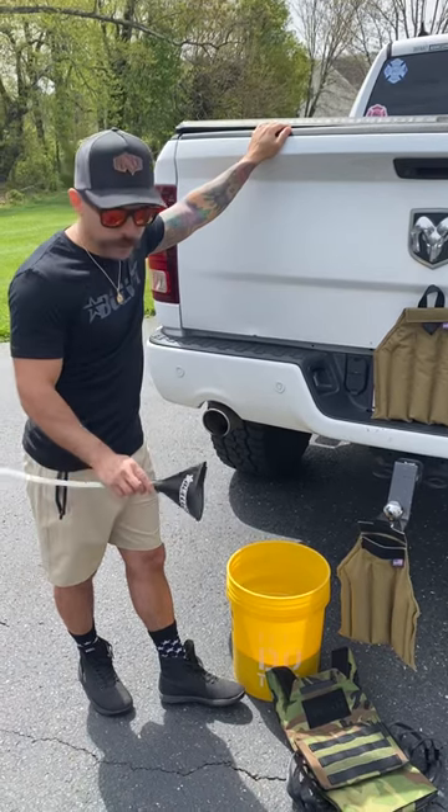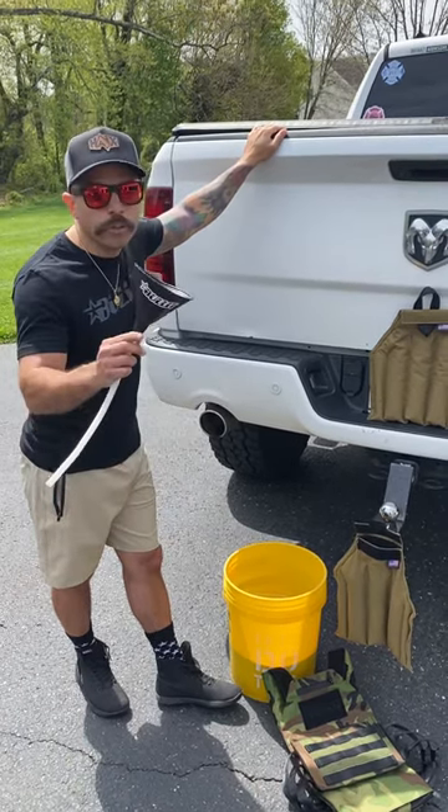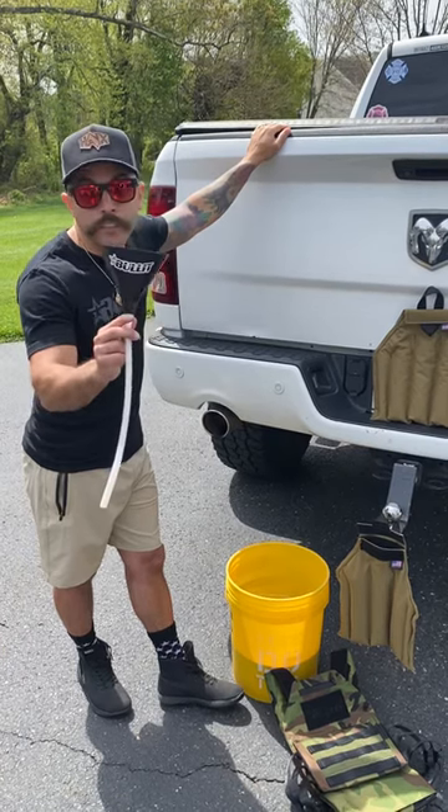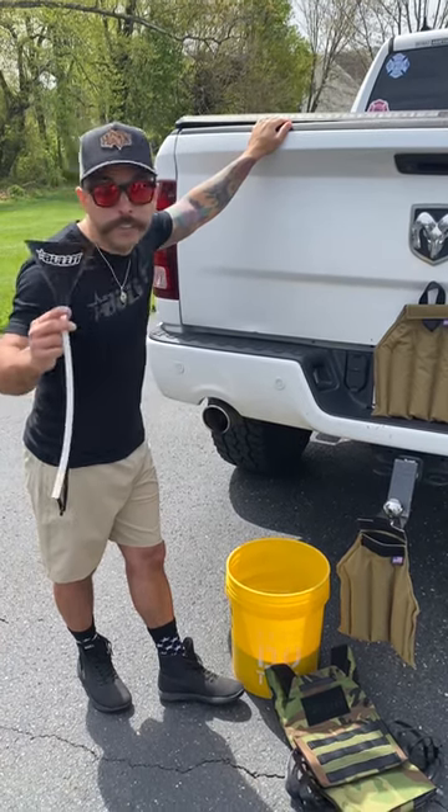We think the best way for you to do it is to go to your local auto parts store, get a nice funnel with a hose on it, throw a bullet sticker on it — it becomes a bullet-branded funnel, even cooler looking.